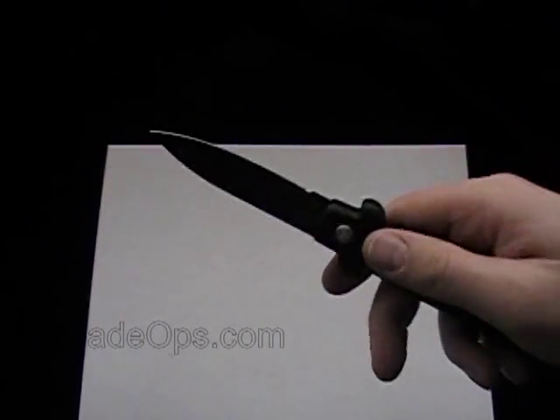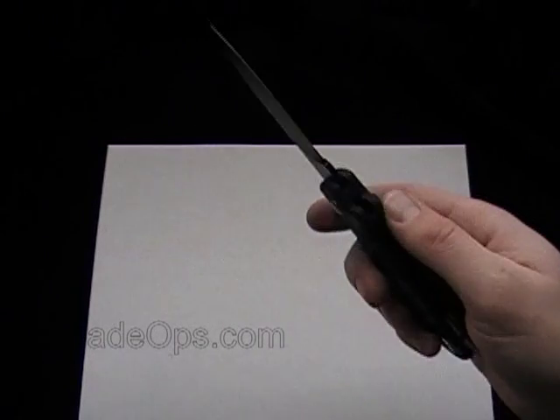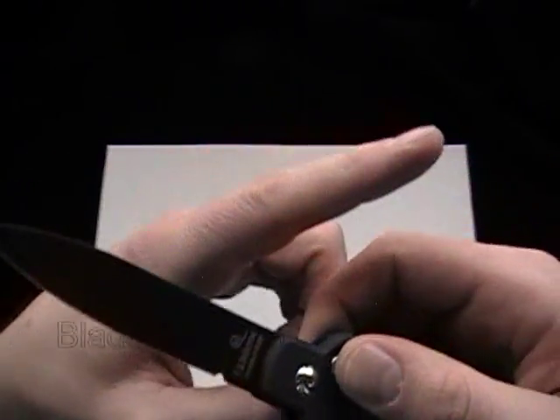It has a good spring, and it's not a super heavy knife, which I like. I don't have the exact weight on that — I'll annotate it in the video somewhere around here.